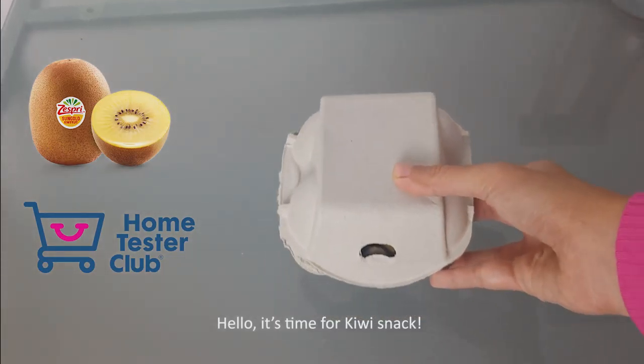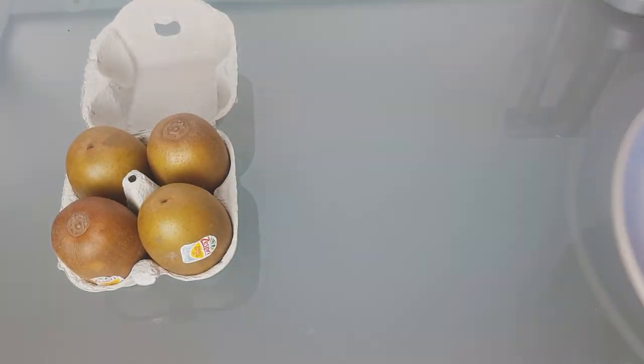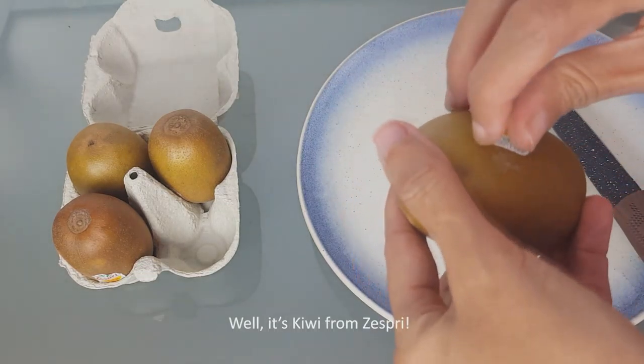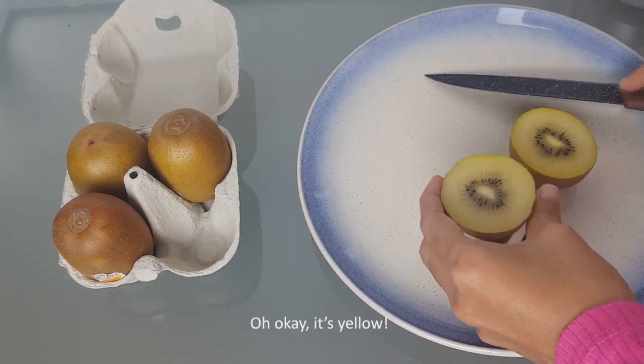Hello, it's time for a kiwi snack! A few days ago I received a package from Home Tester Club. It looks like an X, doesn't it? Well, it's kiwi from Zespri. All right, I'm going to cut it.